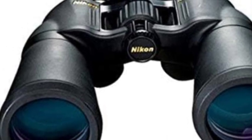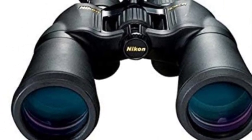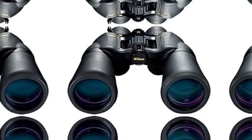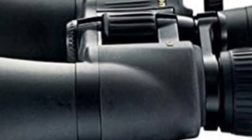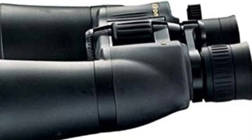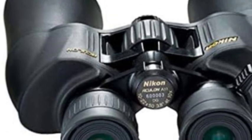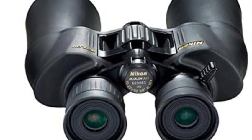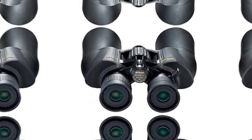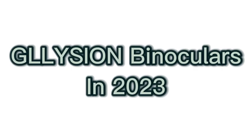Minimum focus distance 49.2 feet (15 meters). Multi-coated eco-glass lenses deliver a bright and clear image in most lighting conditions. A durable rubber armored coating ensures a non-slip grip even in wet conditions. Exit pupil is 2.35mm. The number 5 on the list is Glicion Binoculars in 2023.